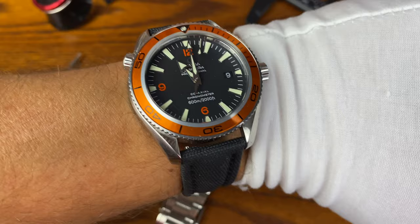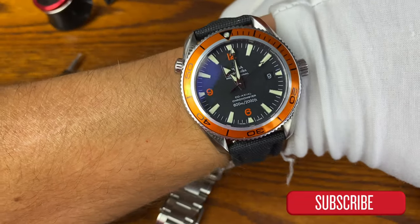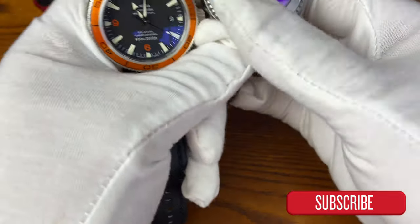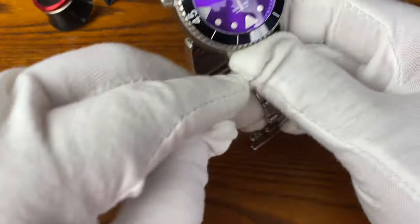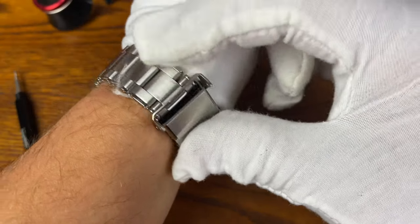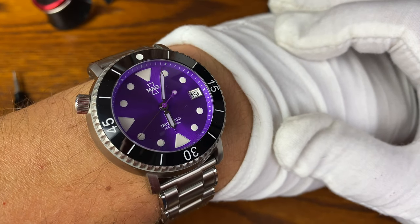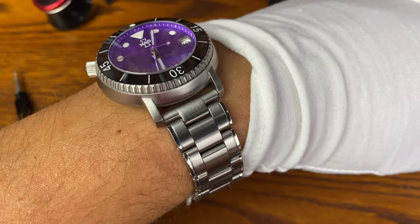We'll do a wrist check today — we've got the Seamaster Planet Ocean. I'm going to show it on my wrist. This Seamaster here is a true 42-millimeter watch, and comparing it to this 42-millimeter watch, I'll show you on the wrist that the Irukandji doesn't wear like a 42. It's really unique — I really like this watch a lot. I don't usually wear a 38, but because I know it's a 42-case diameter I have no problem wearing it. It's all mental. Look at that — it really pops on the wrist and the bracelet's done so well.